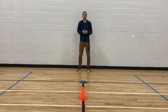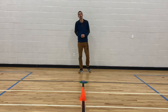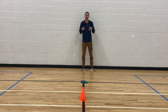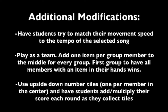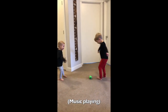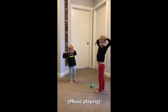Alright everybody, so that about does it for Grappler. If you enjoyed this video, please remember to hit that subscribe button down there. Sign up for weekly notifications so you can see my weekly videos. Like and share away. And as always, if you use this activity, please feel free to leave me a comment below and let me know how you've utilized it — I'd love to hear some of your stories. But for now, this is Mr. Pratt signing off from Grappler. We'll see you next time.